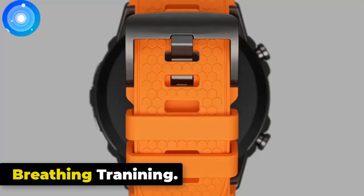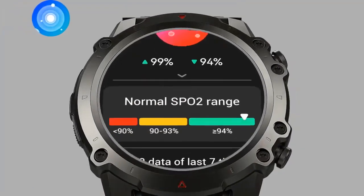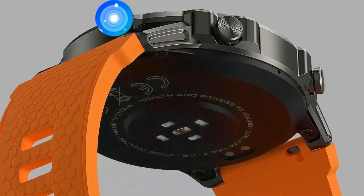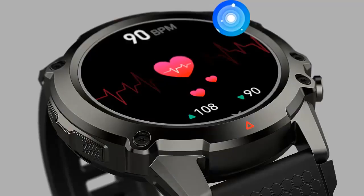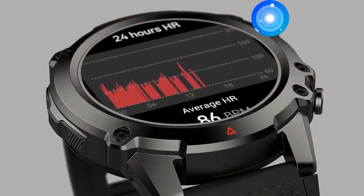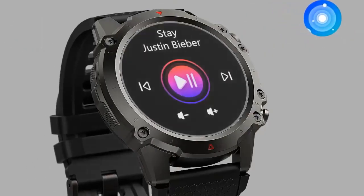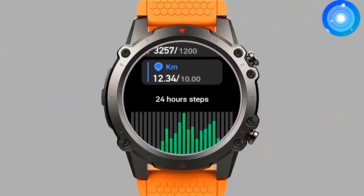Breathing Training. The Zeblaze Vibe 7 Lite offers breathing training features. Deep breathing triggers the body's relaxation response, which can help reduce stress and anxiety levels. By practicing deep breathing, you can improve concentration and focus. Deep breathing can also help regulate your heart rate and blood pressure, promoting cardiovascular health.